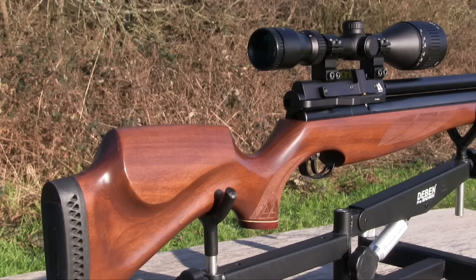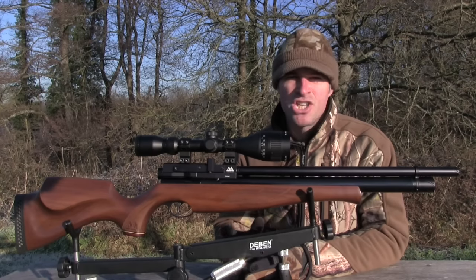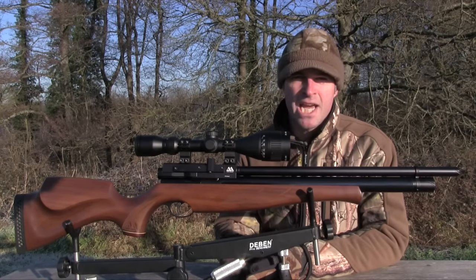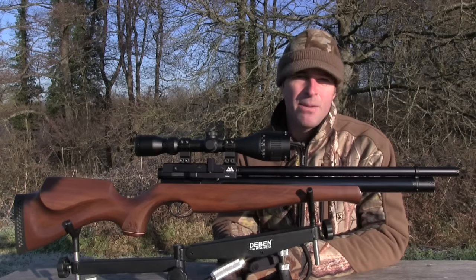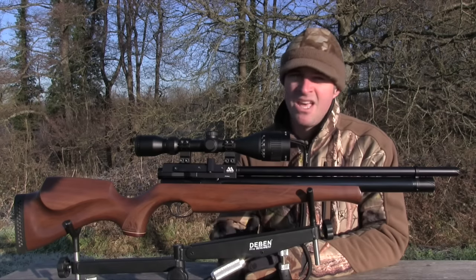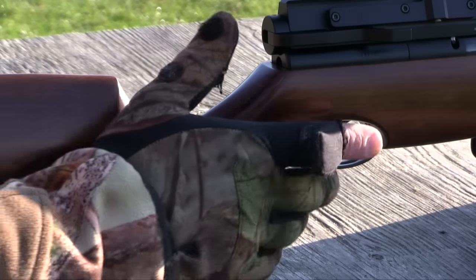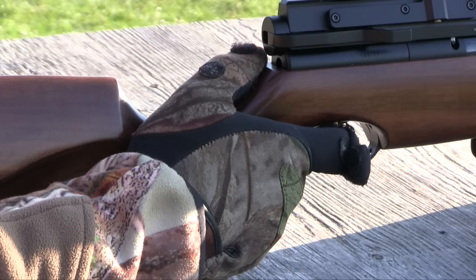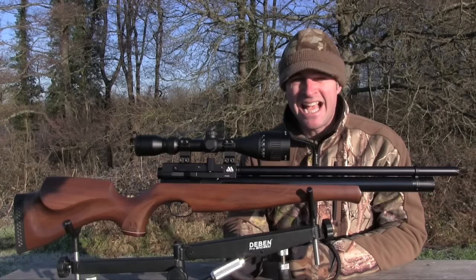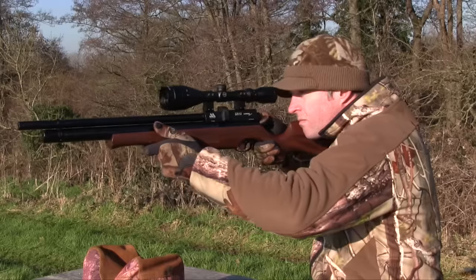The high-raised cheekpiece ensures that your eye is properly aligned with the scope, and the forend is nice and long. The panels of checkering cut into the forend and pistol grip look stylish and help create a secure grip. The only change I might like to see is a deeper cutaway for my palm and a thumb scoop, because I like to shoot thumb up. Nonetheless, the stock design and balance of this airgun make for very good handling.